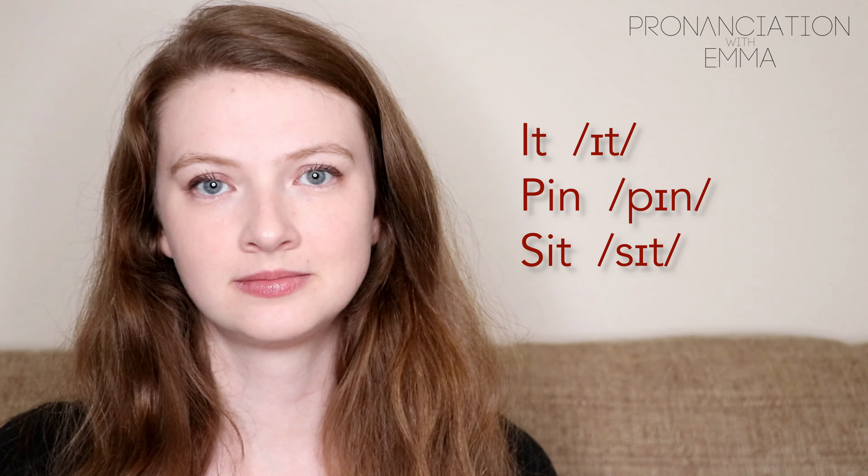I'm not smiling when I make the sound. I. I. Not E. You see the difference? I'm not smiling. It's very, very short as well.